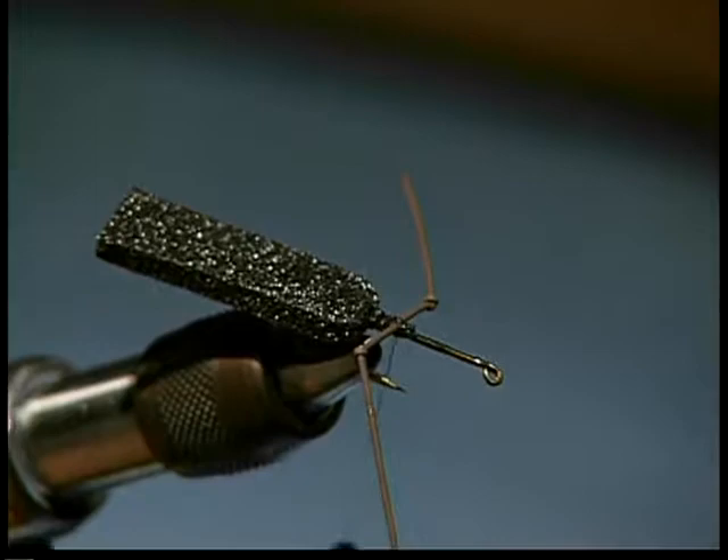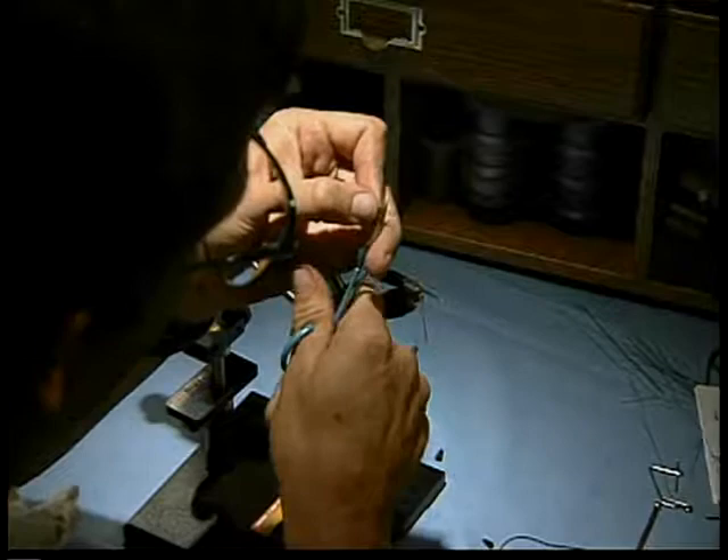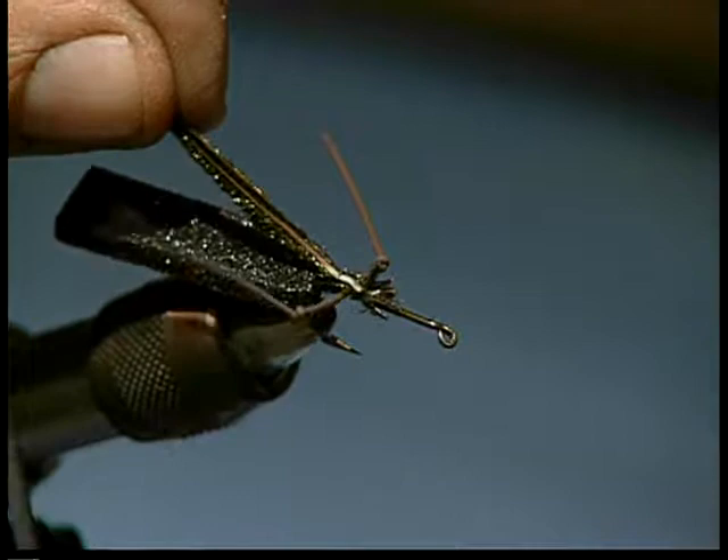And then I'm going to take probably eight to a dozen strands of peacock curl. Trim up the butts, clean them up good at the bottom. Then we're going to tie that in just above where we tied in the rubber legs, with the butt sections first. We're going to tie it in and work our way towards the back, tying it down.